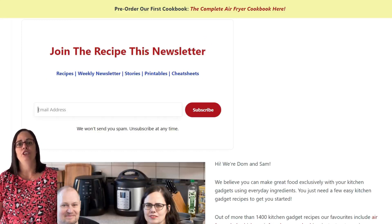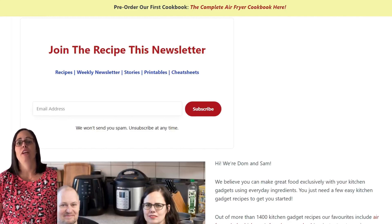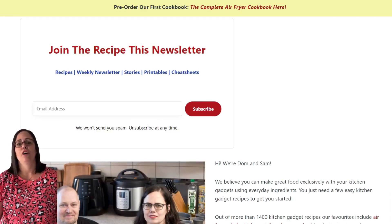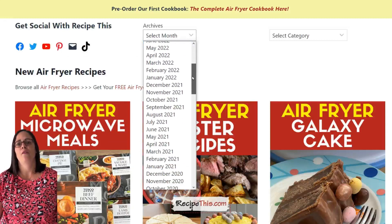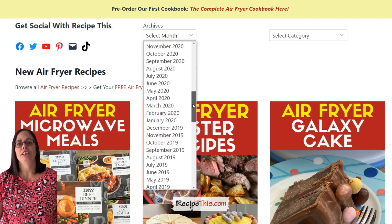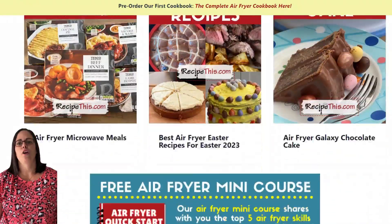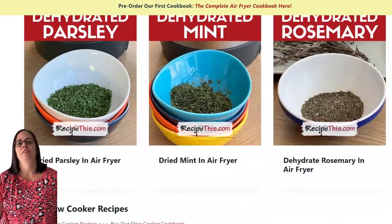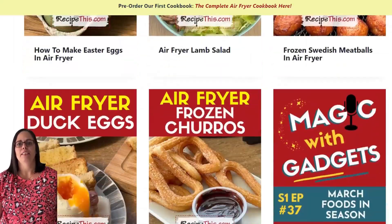In our weekly newsletter we feature all our latest recipes, tips, tricks, popular previous recipes and so much more. When you join you can reply to any of our newsletters and you'll get a direct email response from me or my husband Dominic. You can also look through the archives — great for Christmas ideas — search our categories and so much more. We've got 1400 plus kitchen gadget recipes on RecipeThis and I cannot wait to welcome you to the RecipeThis family.